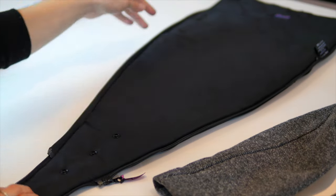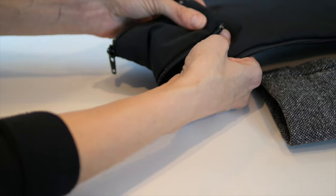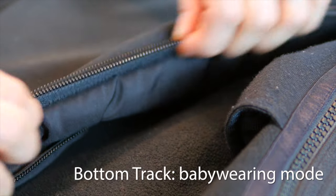Turn your insert over and adjust the snap buttons to the top most snap. There are two tracks of zippers on the insert — baby wearing configuration uses the bottom track.